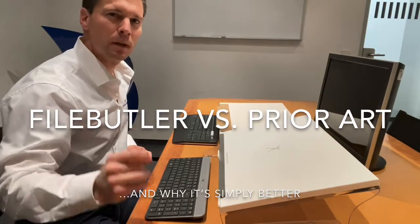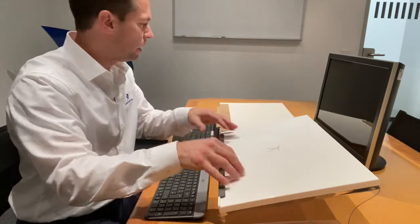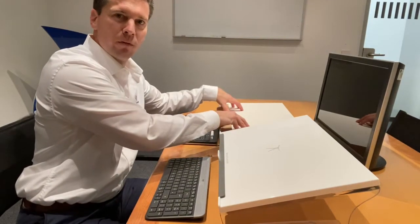Hello, I'm Björn and since sometimes the devil is in the details, I today want to show you some minor details which make a huge difference as to the application of the prior art copyholder and my prototype of the File Butler.